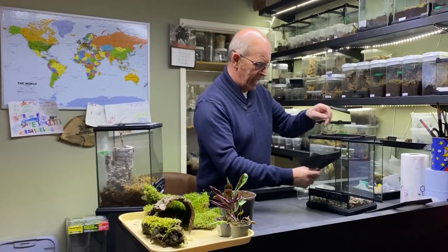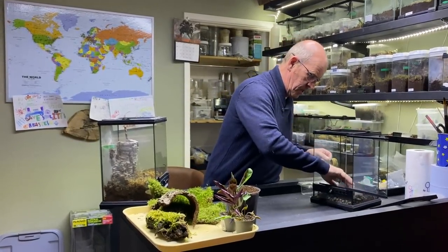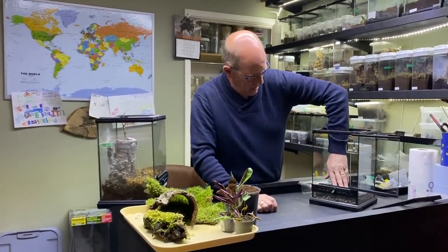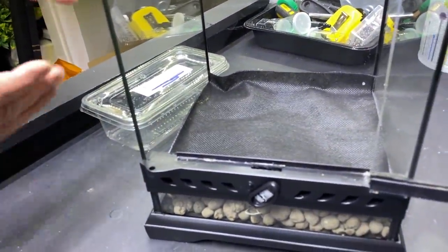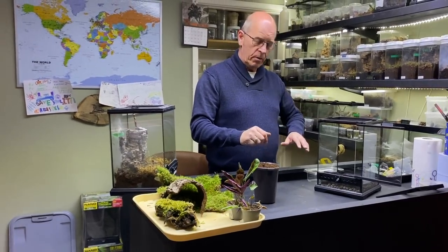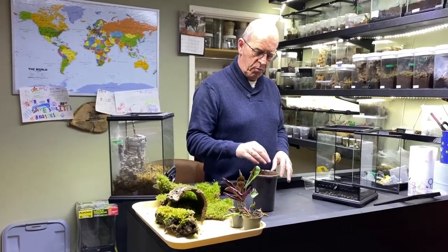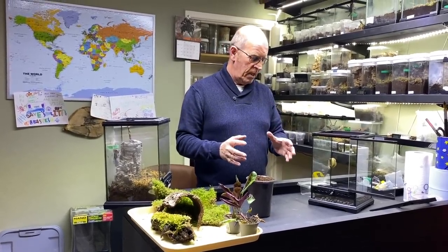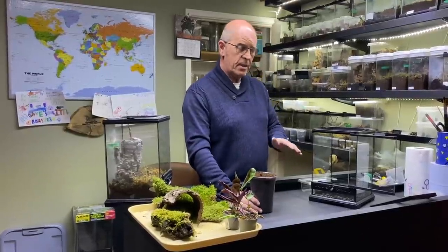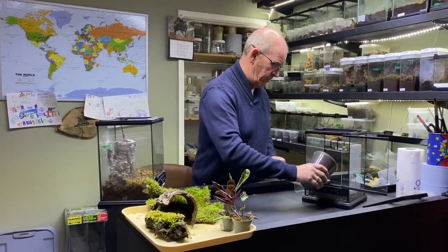We've got our piece of matting here, and remember, all the matting does is literally keep the soil from going down into the clay balls, so it keeps that divide between the two. The reason we do that is we don't want the soil getting soaked with the water — it's very, very important. If we end up with the soil being completely soaked, then we've lost that barrier and all we end up with is a soggy enclosure, which we don't want. So we can have a high humidity enclosure without it being drenched.